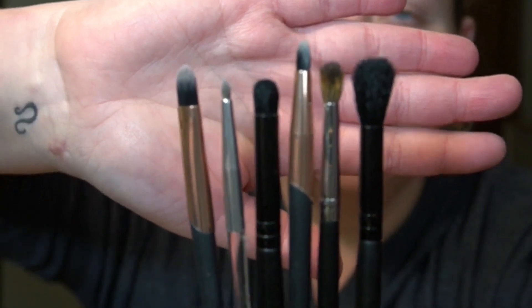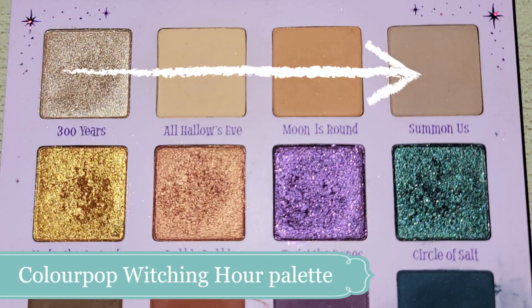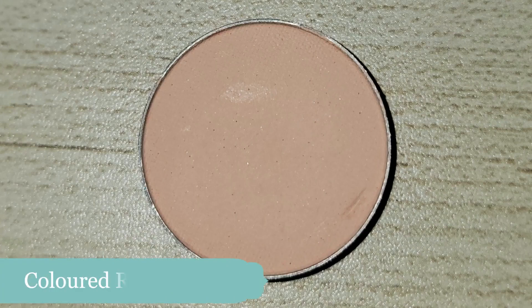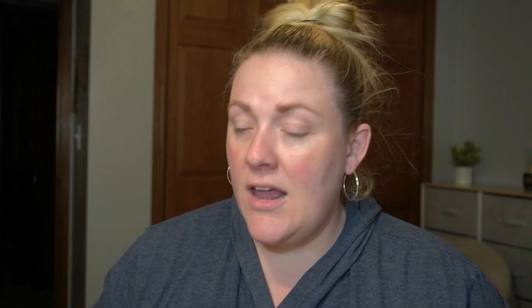I have six brushes I'm going to talk about. It's not the particular brands that matter — I more want to talk about the type of brush it is. I'm only going to use three eyeshadows but I'll mention four. If you want to put one color all over your eye, that's absolutely fine. I used to do my makeup by putting one color in the crease and a lighter color on the lid for years. I'm going to use a light brown from the Hocus Pocus palette as my transition color, a dark brown by Colored Rain as a crease color, and then for my lid another one by Colored Rain called Angel Face. I'm going to zoom into this eye because it has some sunspots — where's sunscreen, people?